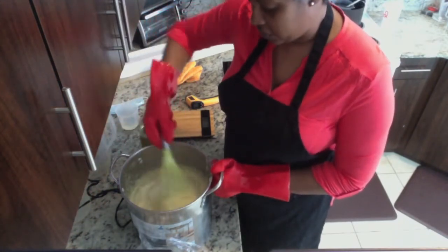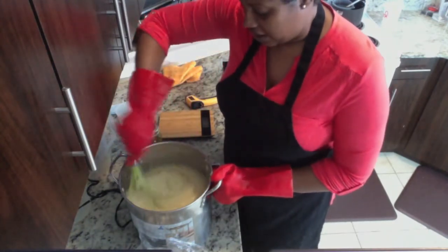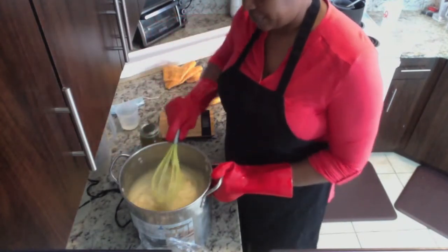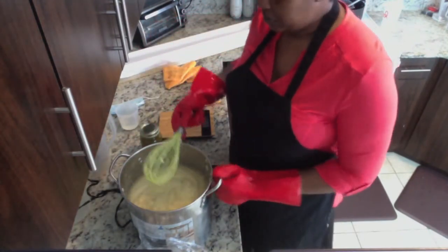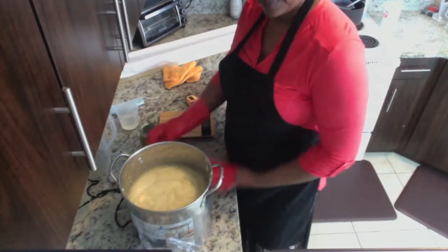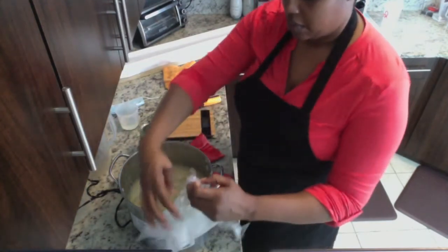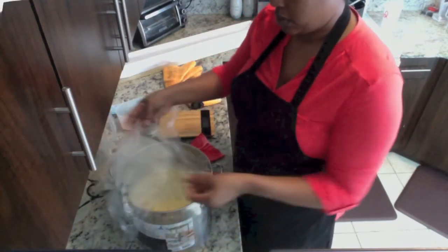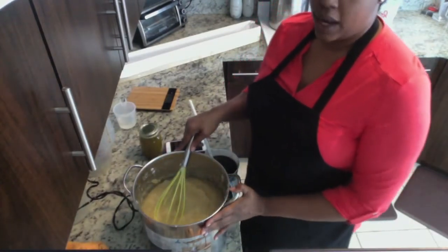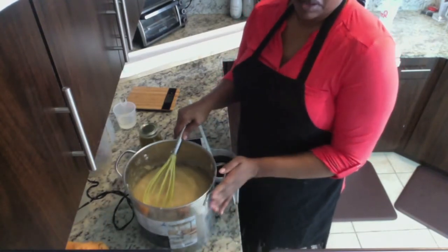Not as fluid as I would like, but not as thick as my spinach batch, so that's good. I'm going to let it cook a little bit longer. This soap cooked quite quickly. It did not volcano like it usually does, so that's a good thing.